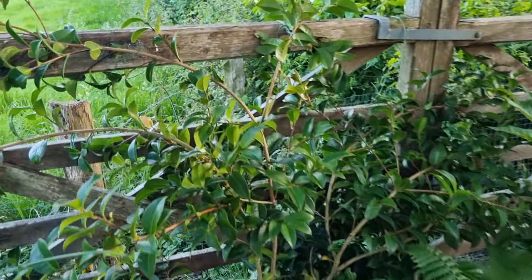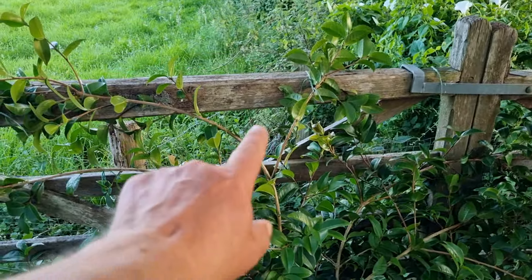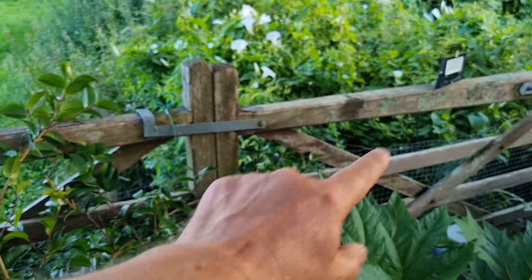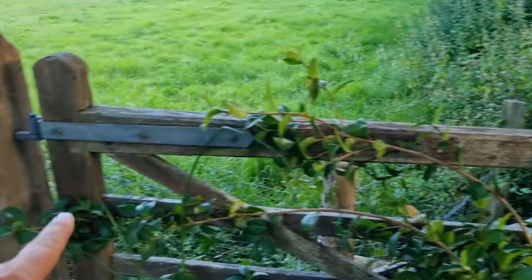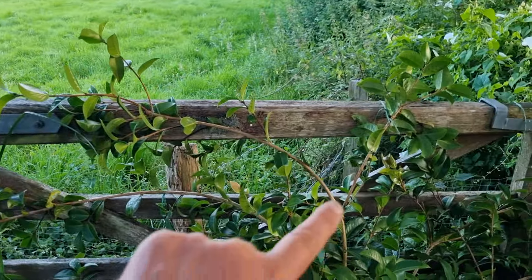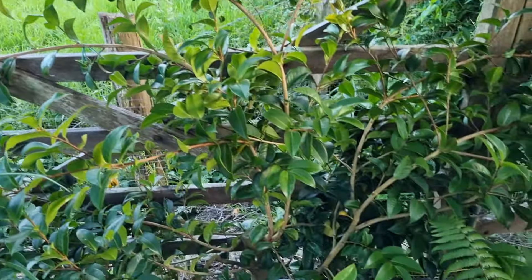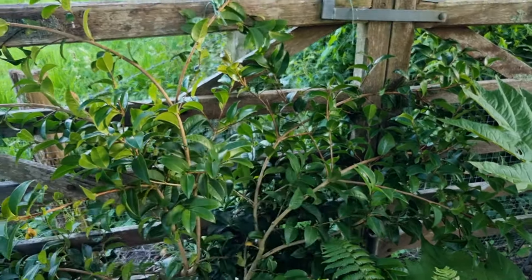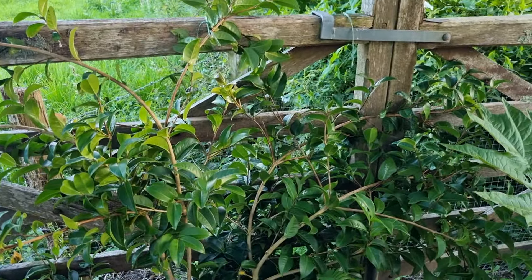The last job we looked at was to start training this camellia as an espalier along the fence panels here. The stems have been brought in, tied up, and a certain amount of the plant removed to keep it flatter against the fence.